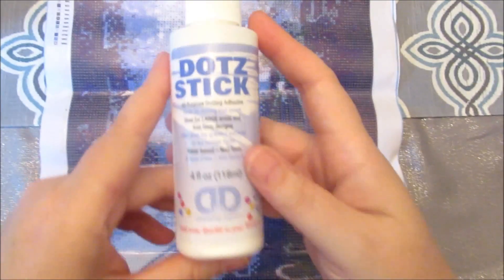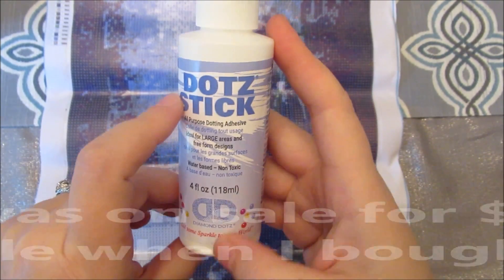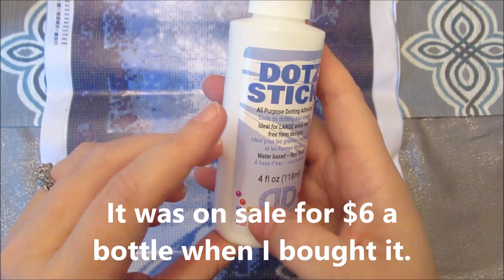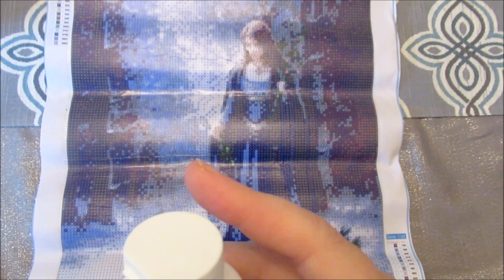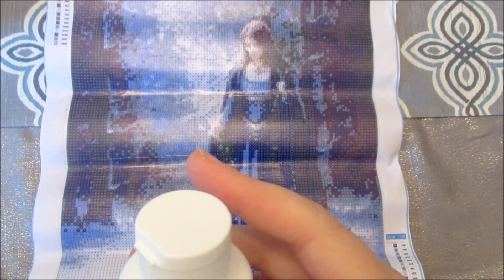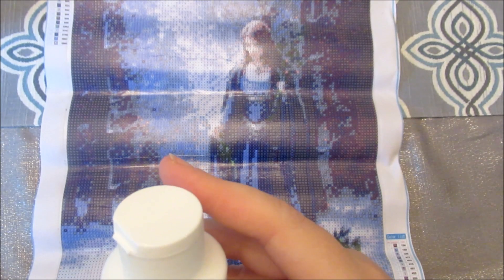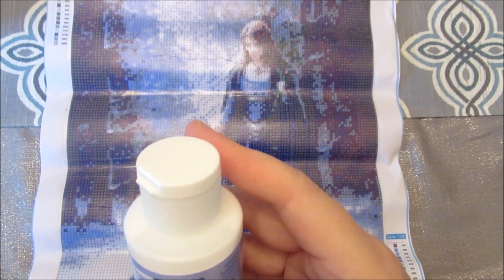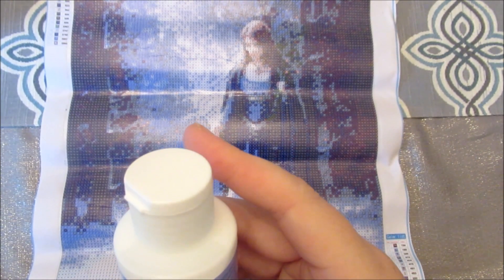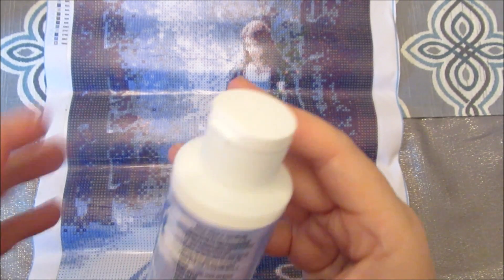I'll pull off the tape and use this Diamond Dots glue, which is available at Joann's. It's only about $3 a bottle. It's suitable for wood, glass, metal, and fabrics, and your surfaces must be clean and dry. It says to apply a thick coat — three millimeters — with a brush or spatula, so I might need to apply a few coats. Then start dotting once the adhesive dries clear. I'm probably just going to put the cover back on since it's just the right size.